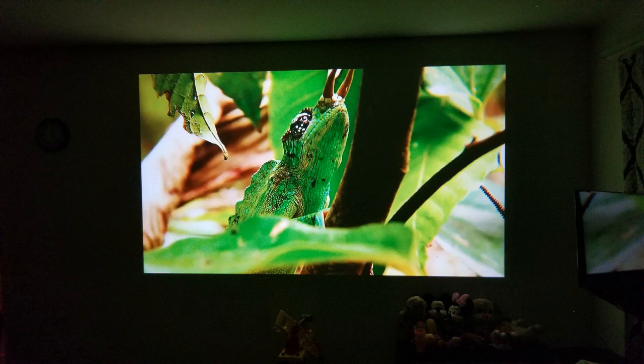5000 to one contrast ratio — that's nice because you get really deep blacks. A lot of these projectors had problems with making blacks look black because the contrast ratios couldn't get so low. Well, they can do that now. 5000 to one is a lot.